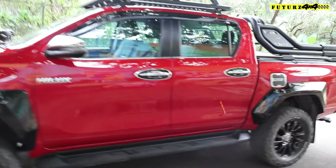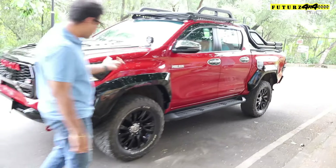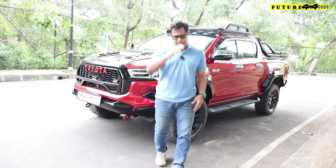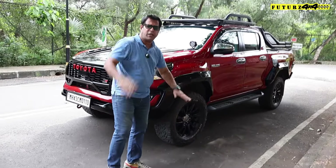For this Hilux we specifically had the JR kit done in high gloss finish, and we have also wrapped it with PPF so that the gloss stays consistent and uniform across the entire kit.